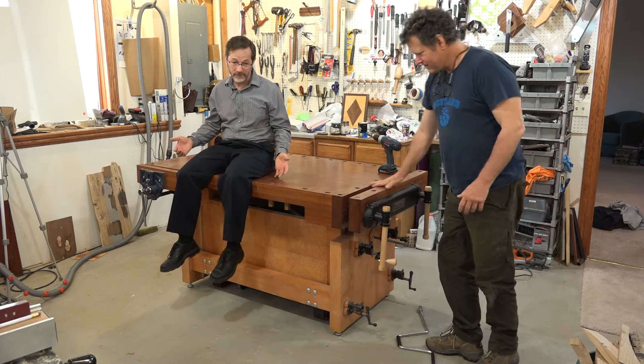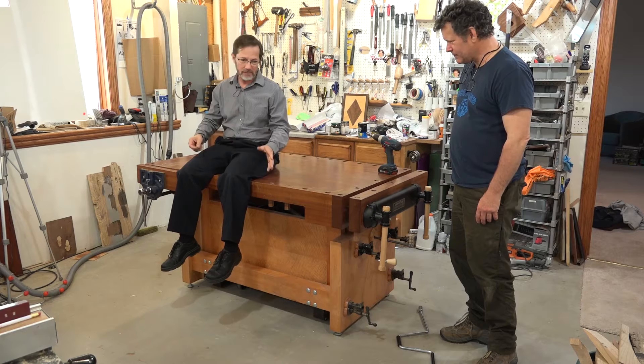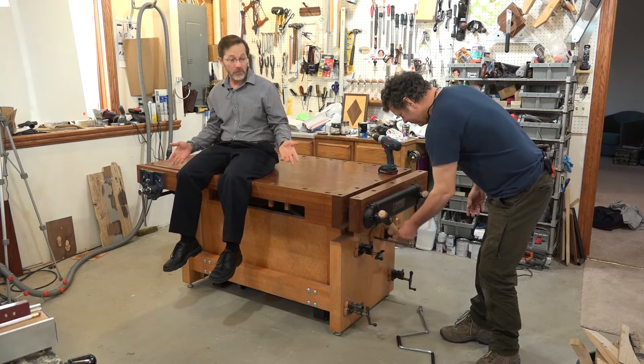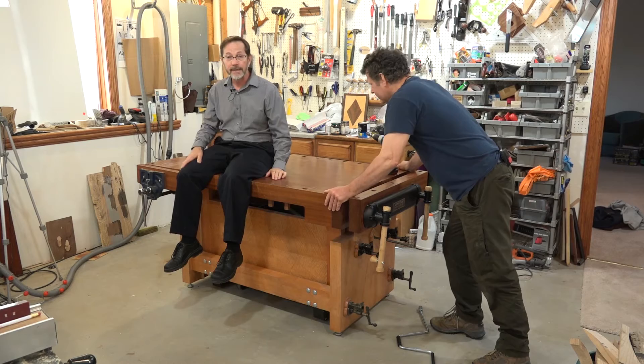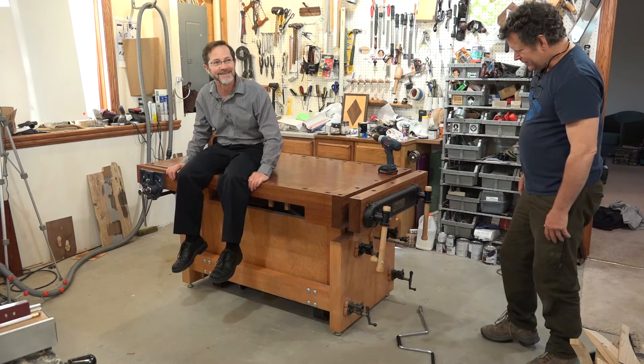I designed this several years ago because I wanted an adjustable height bench for myself. I thought it'd be really great for doing carving and detail work to have it up high, and for doing other work down low. I could not find an adjustable height bench that I liked, so I designed my own. It had to be very easy to use, it had to be a real bench — not just some gimmick that goes up and down — it had to be a real solid honest-to-gosh workbench. And I wanted a mobile base. So this is the result, and I think I nailed it.